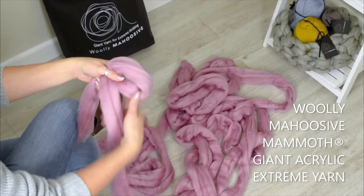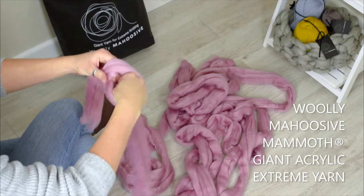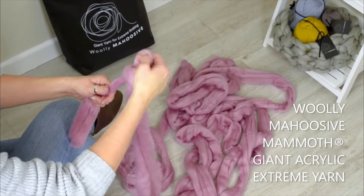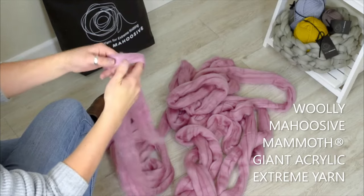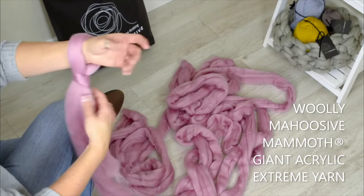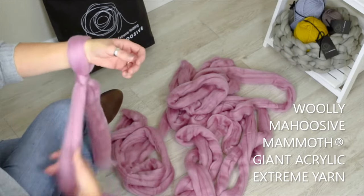We start with a slipknot. Hand through the loop, grab the working yarn and pull. You've got your knot and your tail. Pop that loop through your wrist. Make sure the tension is good enough for you — not too tight, not too loose.